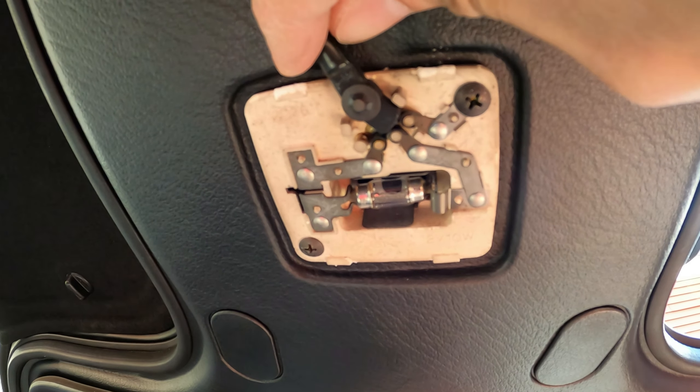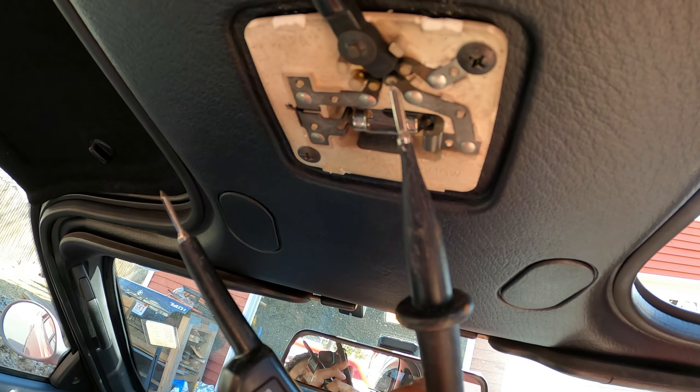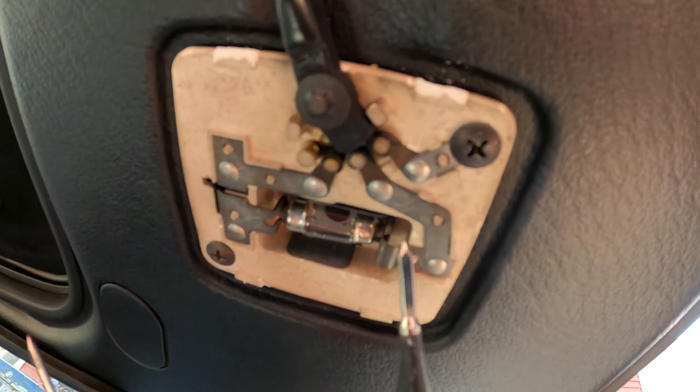I had my handy dandy tester here and I used it — it was able to log 12 volts a couple of times through the contacts. It is getting power here. I'm just not sure why it's not working. Maybe these connectors up top where the switch makes contact are corroded — they don't look particularly nice.